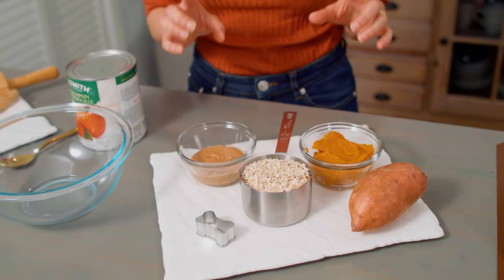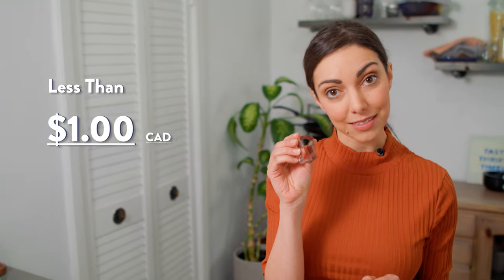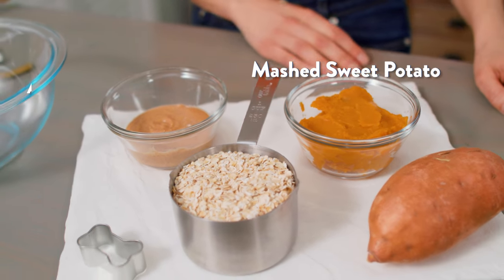In the spirit of Tasty Thrifty Timely, I'm going to make 40 to 50 dog treats with this small dog bone biscuit cutter, and it's going to cost me less than a dollar. The biscuit cutter actually cost me more than this whole batch of treats will. The three ingredients I'm using are mashed sweet potato, all-natural peanut butter, and ground oats — a pretty tasty combo, even for us, right?